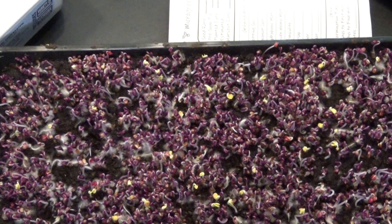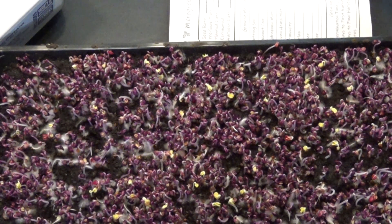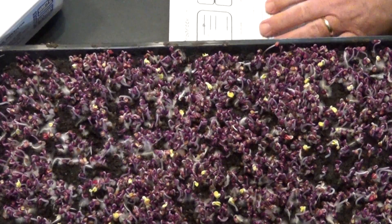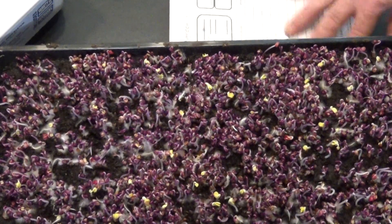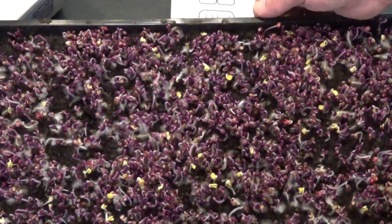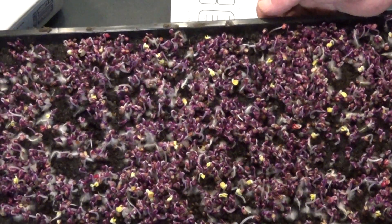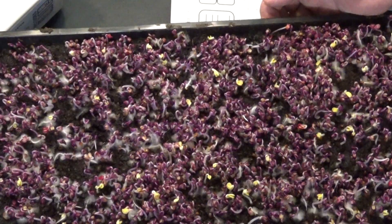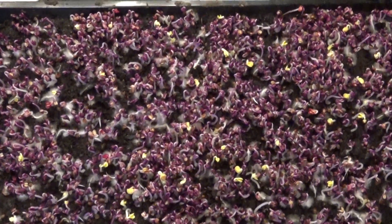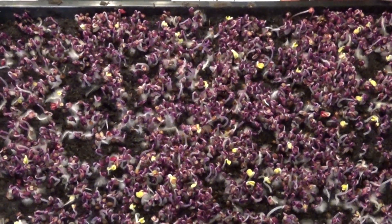That's pretty — very pretty, even without light. That is tray number four, and in tray number four we have radish. It's not as thick and as pretty as a lot of people have them, and I really do think we've got a mold issue. So this experiment may go awry, but we will see what we can do. If you've got any suggestions on how to deal with mold after it's started, I'm open to hearing it.